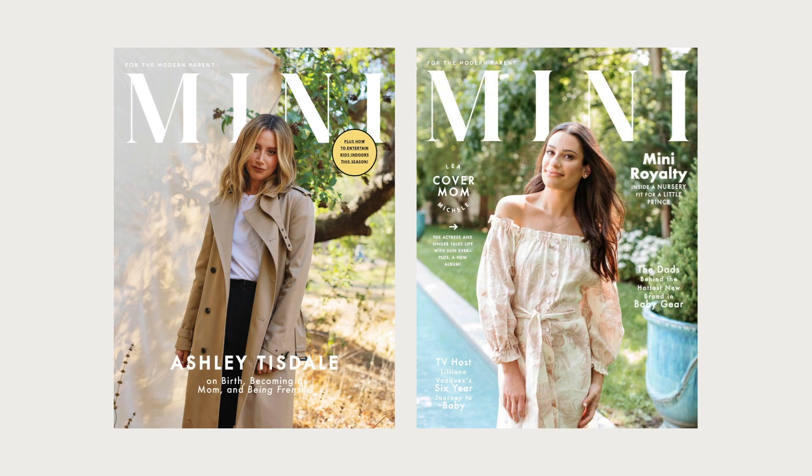So now we've chosen a topic and a name. Here are two covers that Mini Magazine has produced — this cover with Ashley Tisdale and this cover with Leah Michele. This is what is possible when you choose your niche, choose your name, and get started in digital magazines.